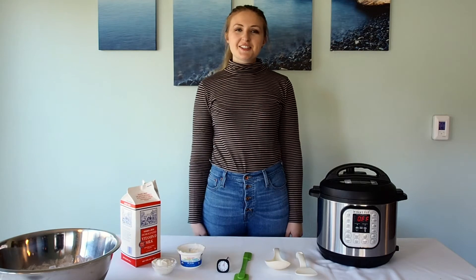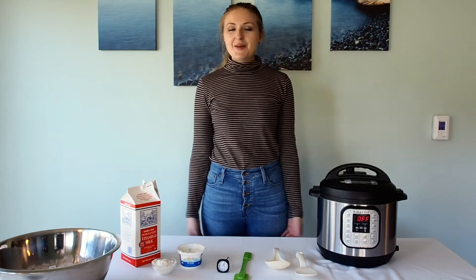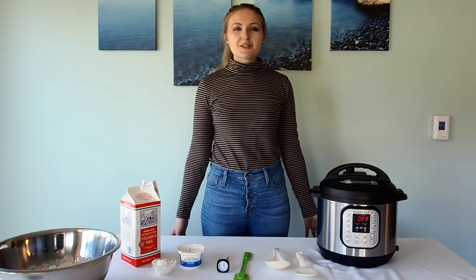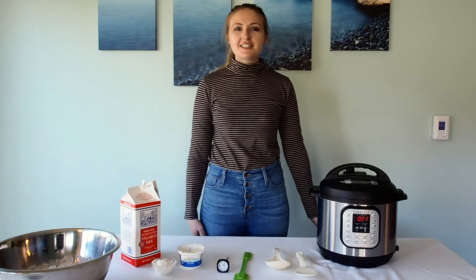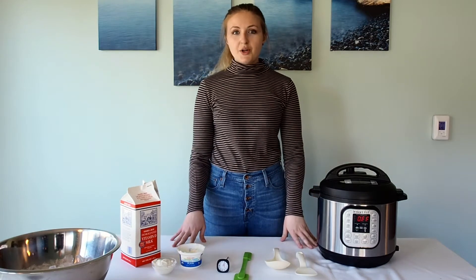Hi everyone, I'm Jillian Schultz, a registered dietitian nutritionist with Sound Dietitians. You may know me from cooking demos or behind the scenes of all the social media, but today I'm starting with making a homemade yogurt recipe.